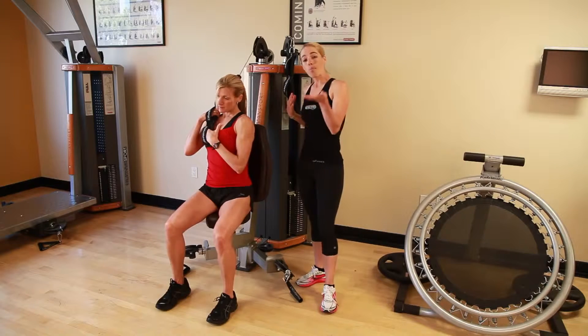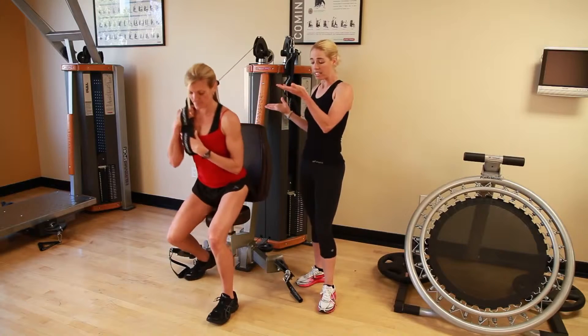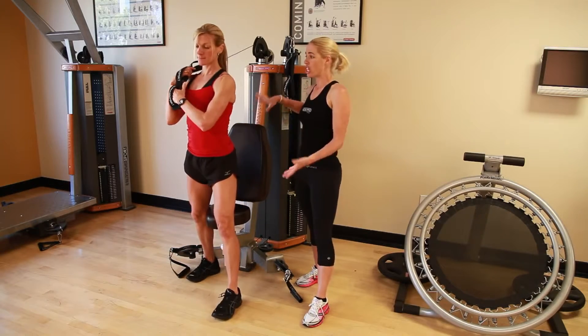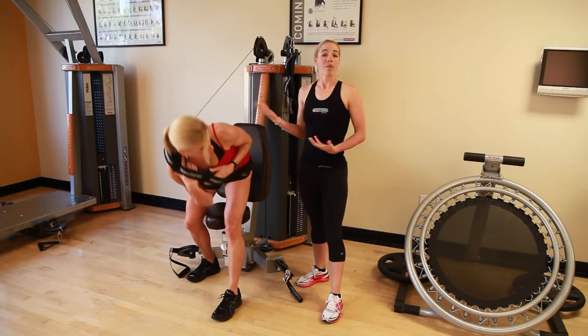Taking it one more step up into a dynamic movement, we're simply going to come up to our feet, left leg slightly forward, right leg back close to the machine, coming across the body once again into a dynamic movement.